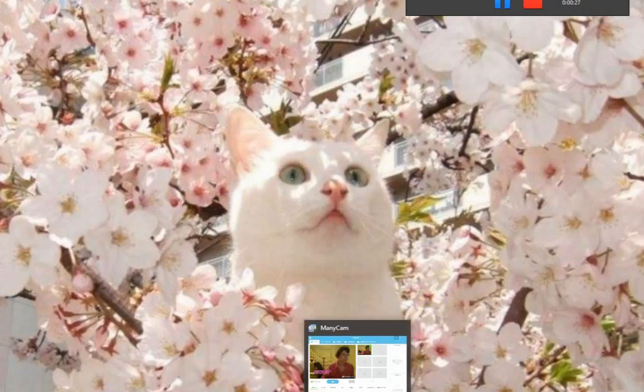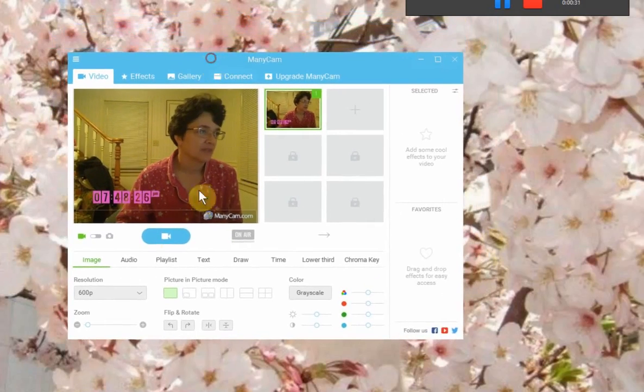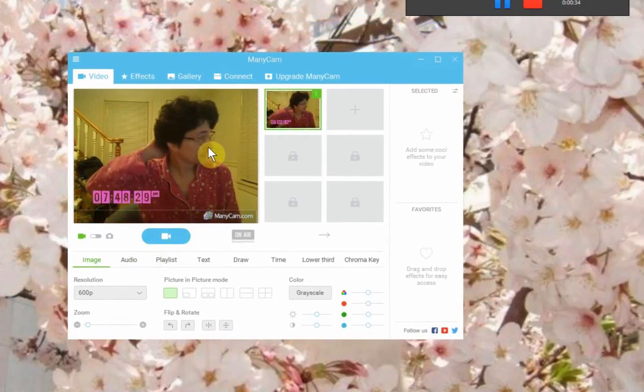So let me show you Manicam. As you can see, this is Manicam, and I already recorded two videos, and I did my edits and stuff like that.